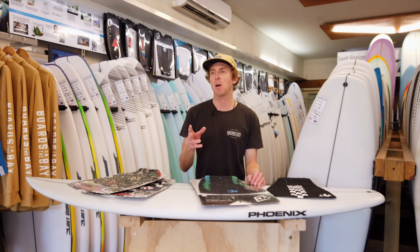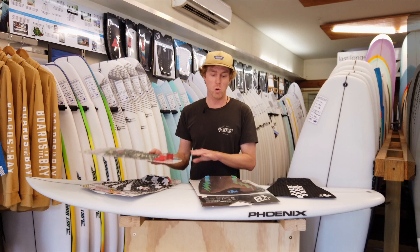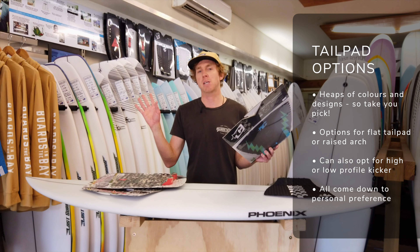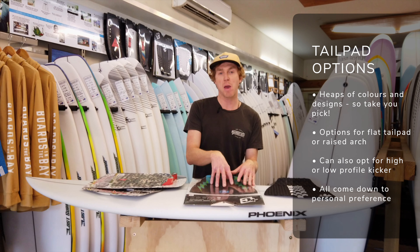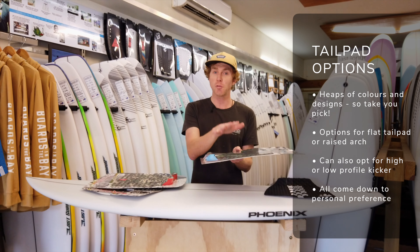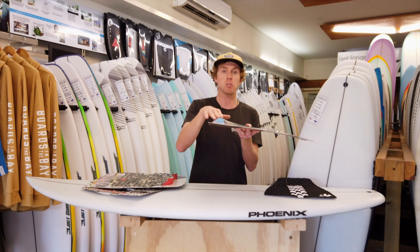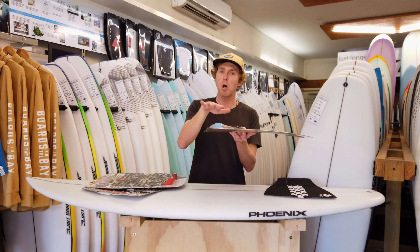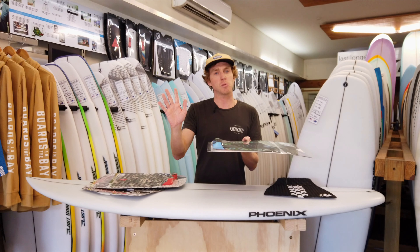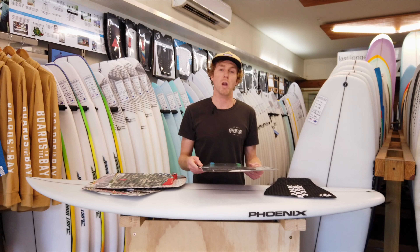There are also heaps of color options available — for any kind of taste, whether it's camo or something with lightning bolts on it, there's a whole mix of stuff you can get. Also different size arches depending on the size of your foot, whether you've got a flat foot or an arch, and also a lot of different kick designs. Some guys and girls like a tall kick, others want something a bit more low profile with a bit less drag. All kind of up to you, and there are plenty of great products out there that will suit whatever you need.